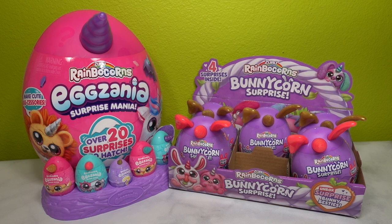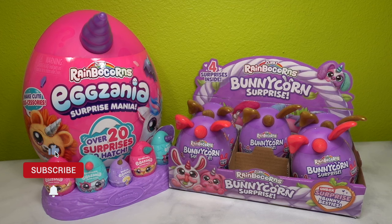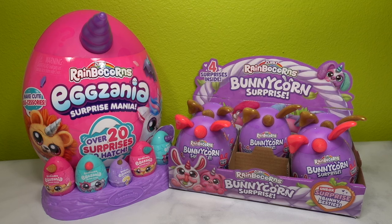Happy spring extravaganza! It is our grand finale to our spring extravaganza here on YouTube and also on social media. This week has been so much fun opening all of these amazing surprise eggs, spring themed items, and all things pastel. If you have enjoyed this series, I'd love to know - please leave a comment down below. Be sure to subscribe because we're going to continue to open amazing, fun, mystery, and surprise unboxings continually, even after spring extravaganza.